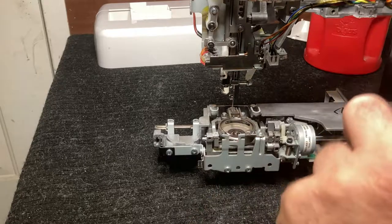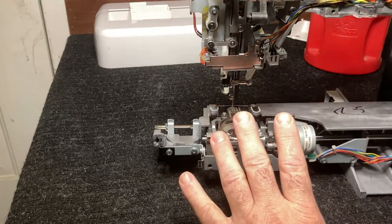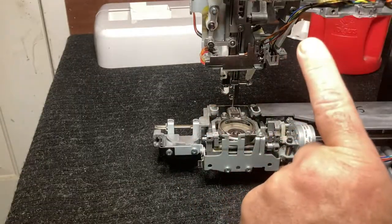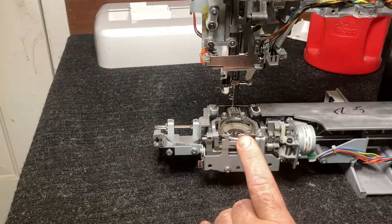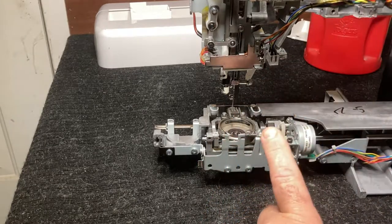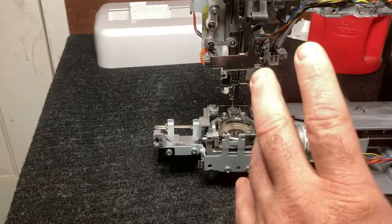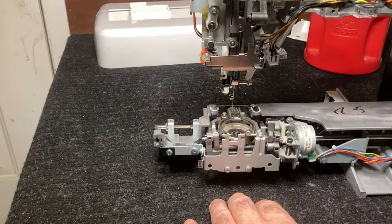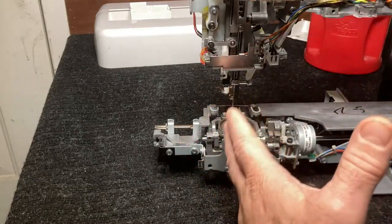In this video I'm going to go over checking the timing on the top load bobbin, and I'm also going to show you, on this particular machine — keep in mind this is a Singer, and a lot of the newer Singers are very similar — how to adjust the needle hook clearance should you need to adjust it.